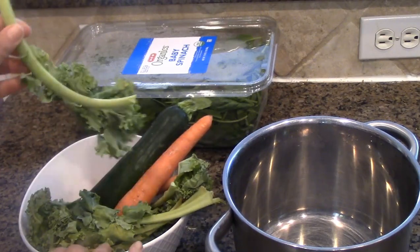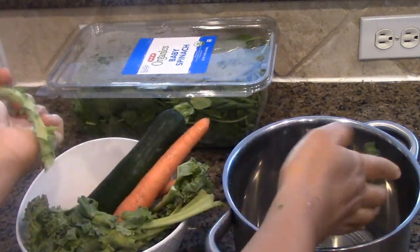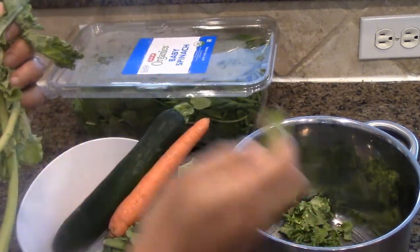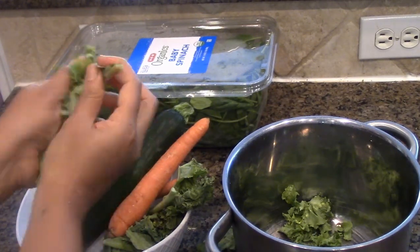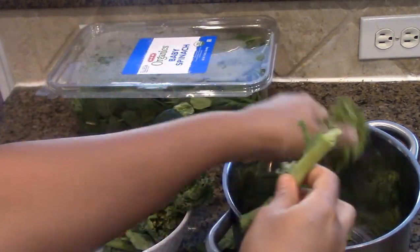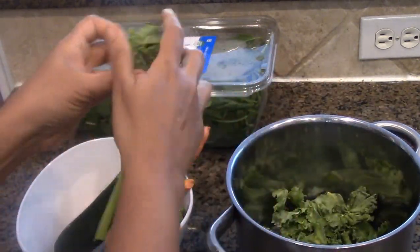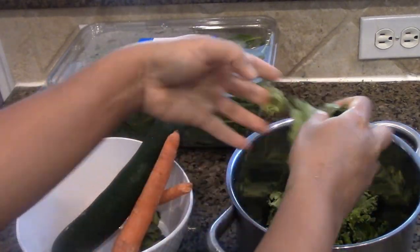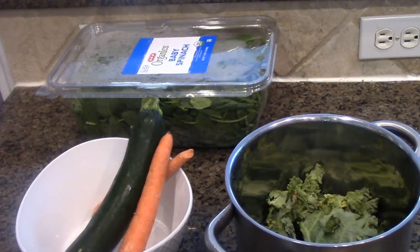First things first, I'm going to work on my kale. We don't need the stem — I'm going to throw off the stem and just use the leaves. The reason I'm using a stainless steel bowl is to wash them off. I don't like plastic bowls because of the BPA and all of that. You can also buy kale in a plastic bag, but I try to do as much as possible with the fresh leaves.